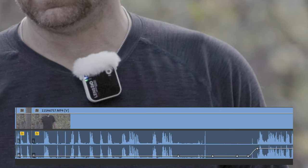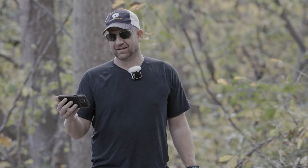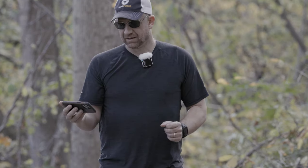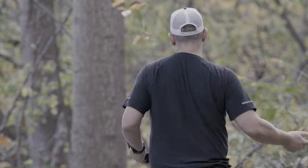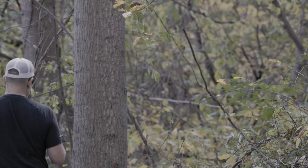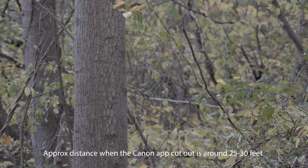The Canon web app kept cutting in and out. I didn't measure the exact distance of where it would cut out and where it would come back in. But this was fun — just going through and showing what it would be like to try to shoot this. There are two things I'd change: one, I would have good audio, and number two, I would have a better, wireless monitor system.